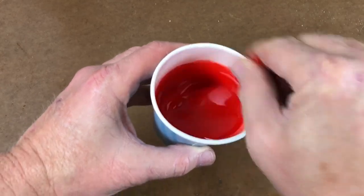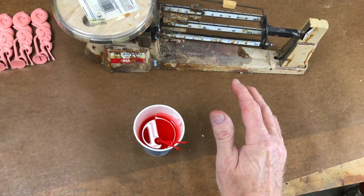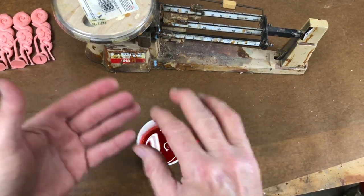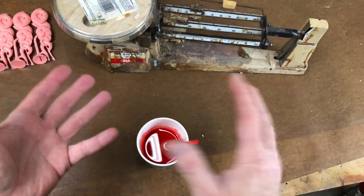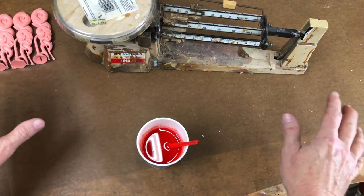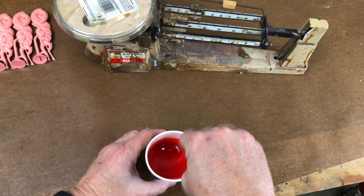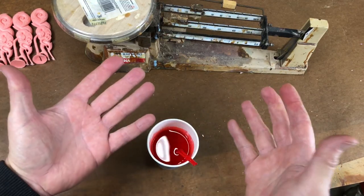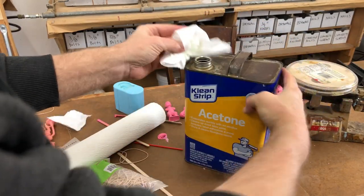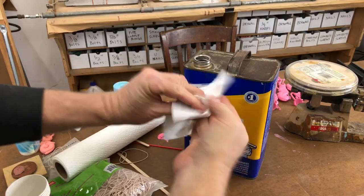People ask me why I don't wear gloves when I'm working with this toxic resin. If I'm working with this material and I get resin on the gloves, I can't tell that I got it on there — I don't notice it. Then I walk around my shop and touch everything, and now I've got resin all over everything. So I prefer to work barehanded, and if I get any resin on my hands, I immediately use the correct solvent — which in this case is acetone — and paper towel, and I keep my hands clean.